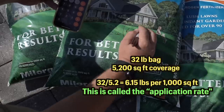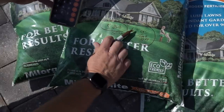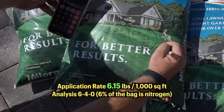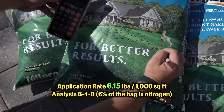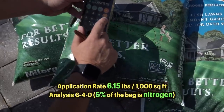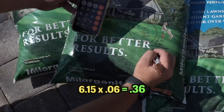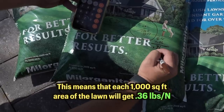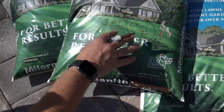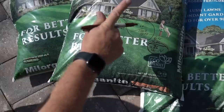That tells me the application rate for Florida is 6.15 pounds for every 1,000 square feet of lawn area, and this bag will cover 5,200 square feet. Now we can take 6.15 and multiply by 0.06 — because that represents the 6% nitrogen — and we understand how much nitrogen we're actually getting. That gives us 0.36 pounds of nitrogen per 1,000 square feet. Not quite half a pound. Let's go throw it down and see the before-and-after results.